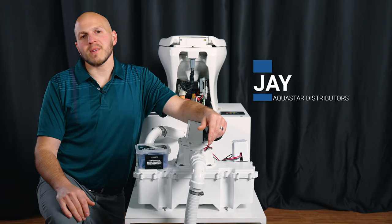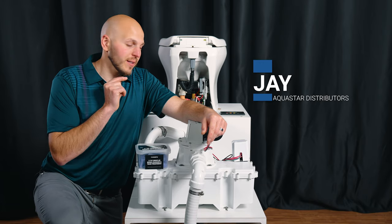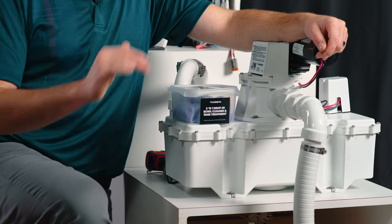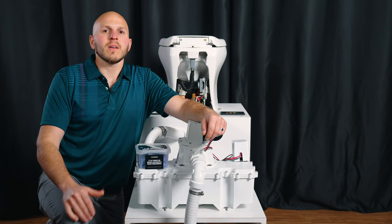How's it going? It's Jay with Aquastar Distributors. This one's going to be about how to change the duckbill valves inside your VG4 JW vacuum generator. I can't stress enough how important it is to do preventative maintenance.